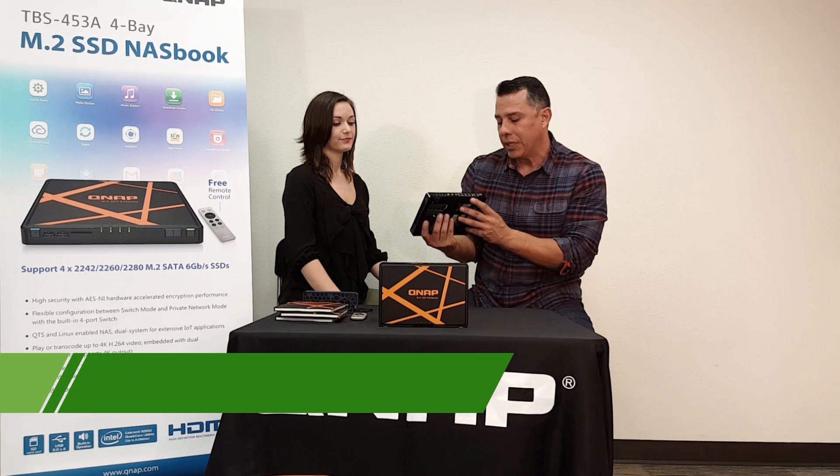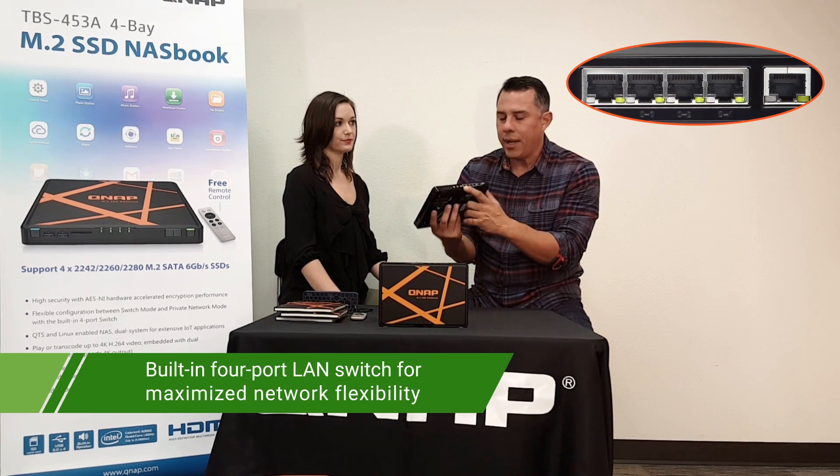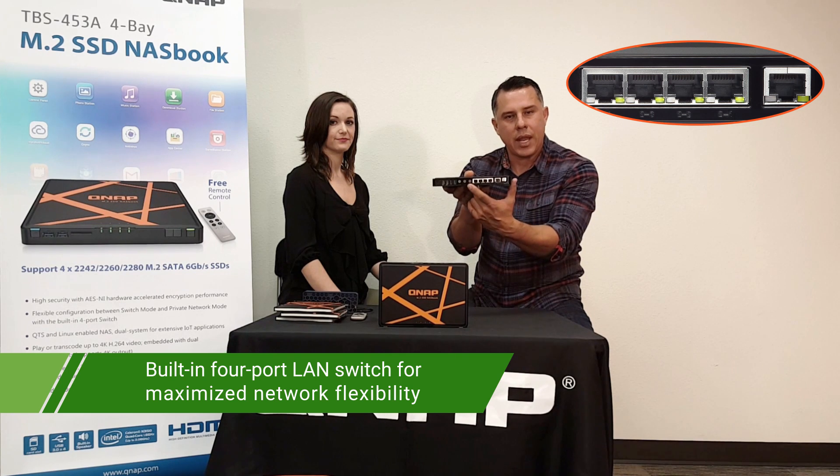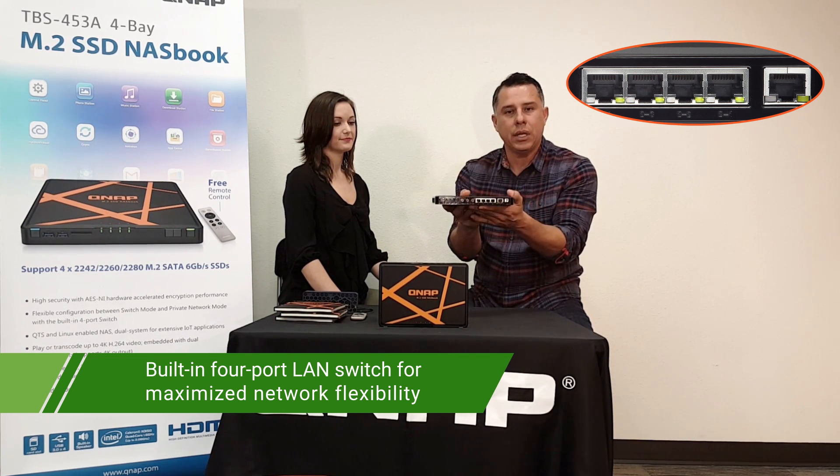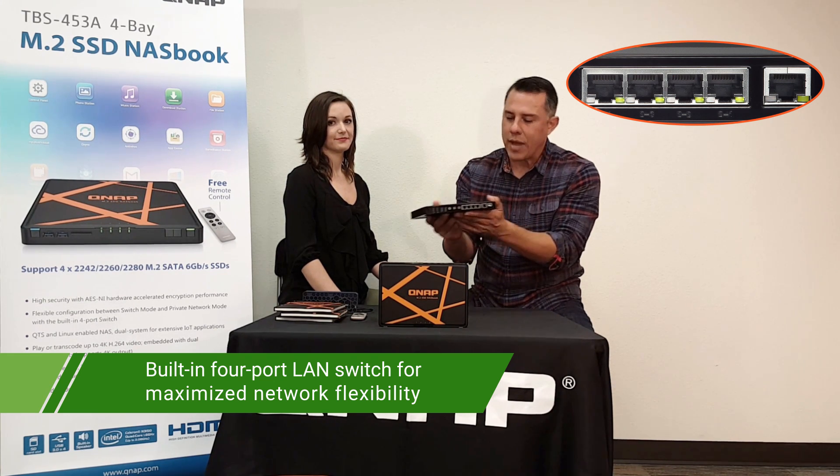In the backplane, we've now installed a switch. As you can see, there are the LAN ports. It comes with a built-in switch, so you no longer need a separate switch to be utilized with your QNAP.